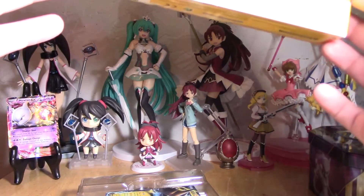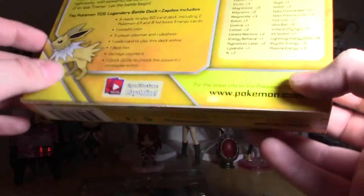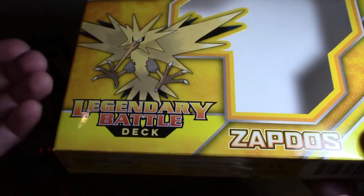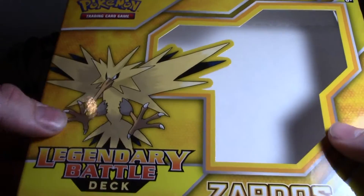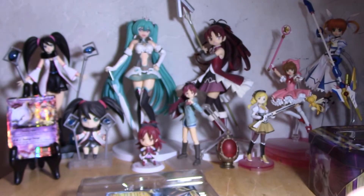On the back there's a picture of Jolteon because there's a Jolteon card in there. There's two Zapdos cards - they look like the same card, why would they put two of the same card in there? Zapdos is a legendary in Red and Blue, and the electric Eeveelution is Jolteon, so Zapdos and Jolteon kind of go together as both being the same type. That's kind of cool. Let's move on to the cards.